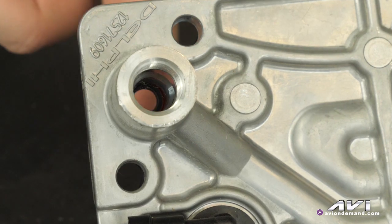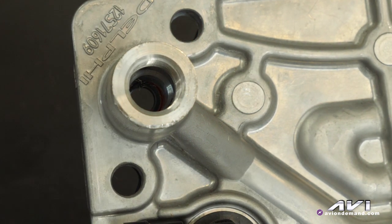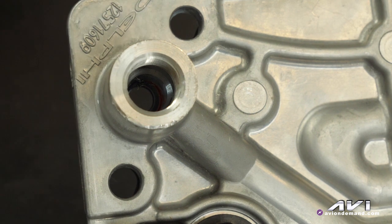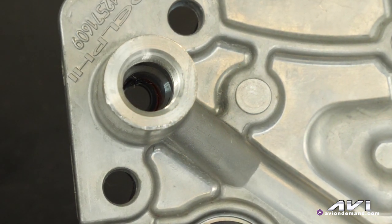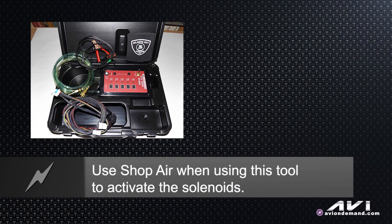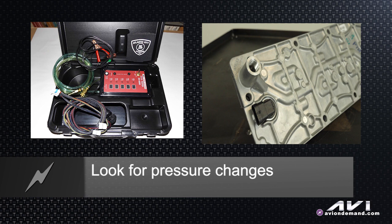Normally there's a filter in there that's been removed for this shot, and that filter is one thing that can get plugged if people don't change their oil regularly, which can cause cylinders to either not deactivate or not reactivate. The process of using that special tool and shop air pressure to activate the solenoids, and then look for pressure changes not only here but at the feed to the whole oil system at the oil filter, requires a bunch of special adapters.